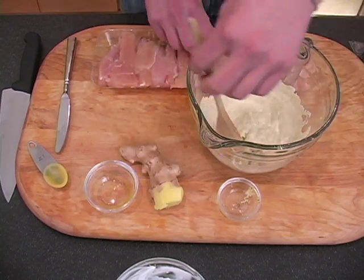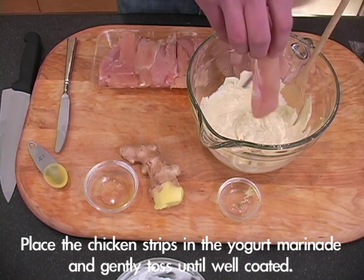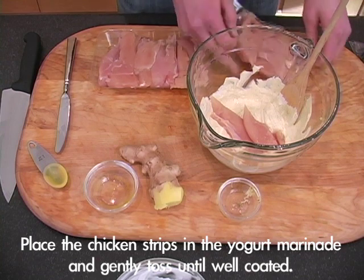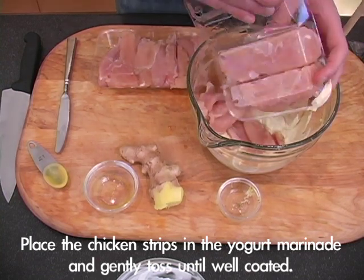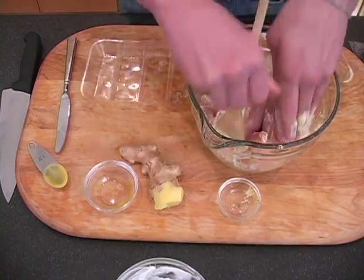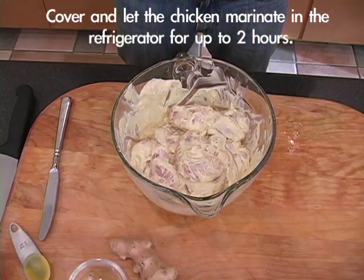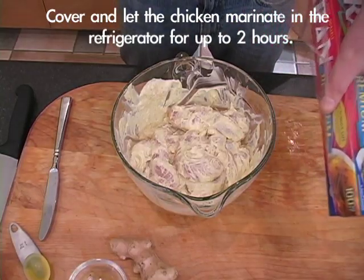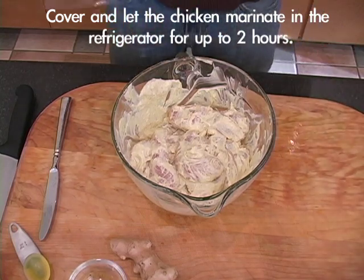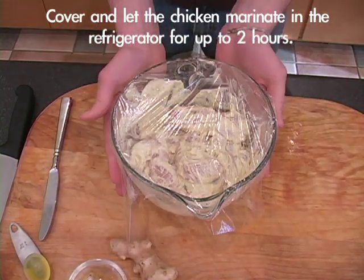And we've got this tasty marinade all whipped up. We're going to toss our chicken strips into that marinade — make sure it's covering all of those pieces of chicken. Now that we've got our chicken satay strips in the marinade, it's time to put some saran wrap over the top and put it in the fridge for up to two hours.